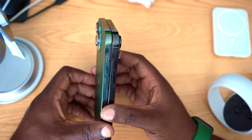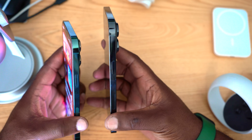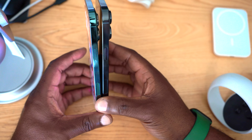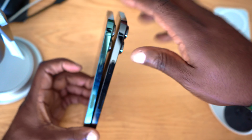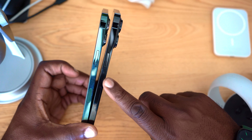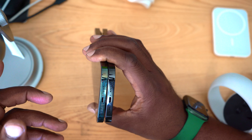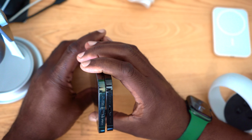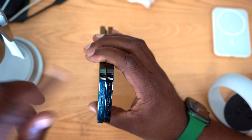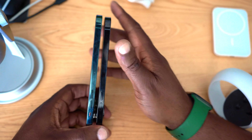The iPhone 14 Pro Max uses an eSIM, so there's no longer a need for a SIM tray. On the right side you have the power button, which seems to be a bit longer on the 14 Pro Max, and the 5G antenna also seems longer on the 14 compared to the 13. Underneath, the charging port and speaker openings are in very similar locations — not much has changed there. On the left side, the 13 Pro Max has the SIM card tray slot, while the 14 Pro Max has nothing on the left side.